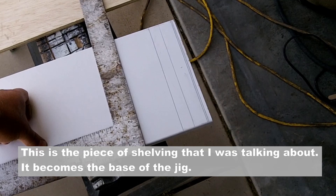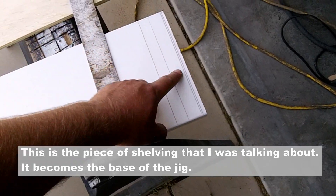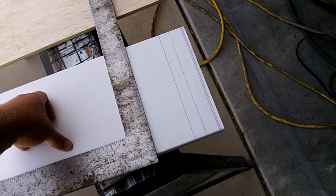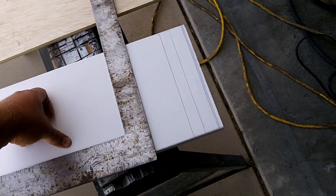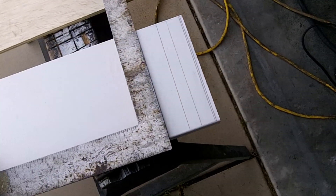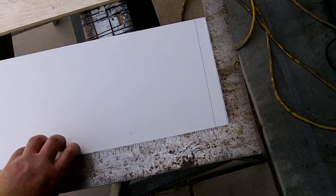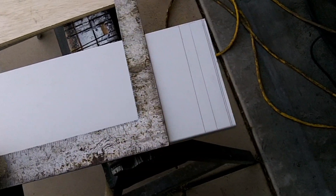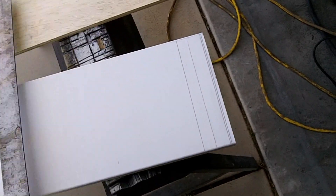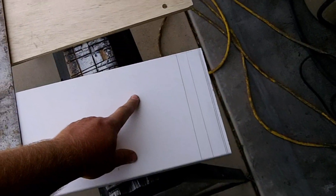Chop boxes aren't really designed to be precision instruments — most of them are made for framing. So unless you've got one that is really designed for exact cutting, I don't trust it. So what I've done is I've taken this carpenter square and lined it up with the side of this board here and drawn a line, and that'll give me a much more precise alignment when I put the jig sidewalls on.